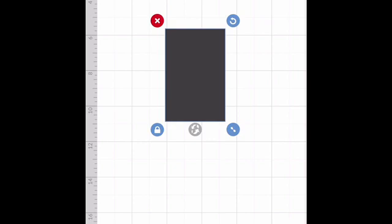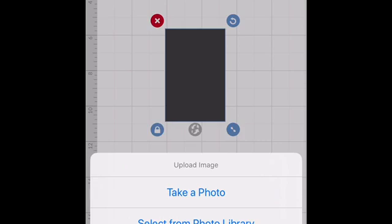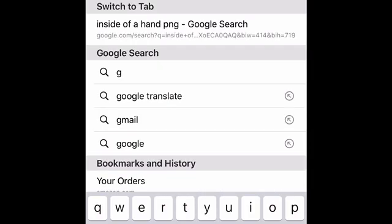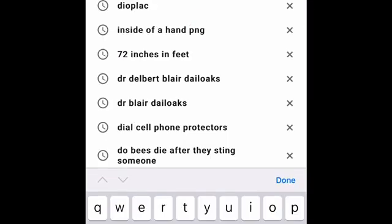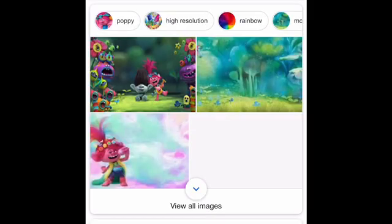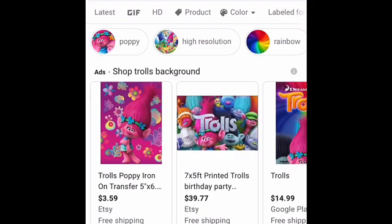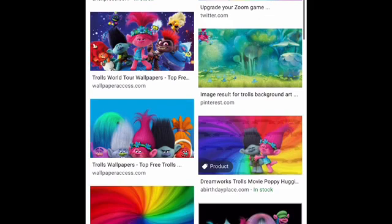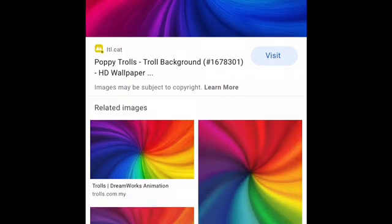These are the size and measurements. I'm going to upload my background. I'm doing a Trolls Capri Sun theme for a birthday party. If you don't already have your background, all you have to do is go to Google — Yahoo hasn't been working for me lately. Type in Trolls background, make sure you go to images, and scroll through the options. I love loud colors, especially dealing with children. This is the background I selected.